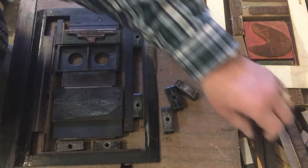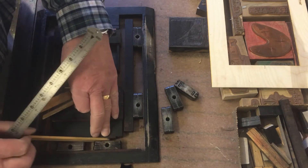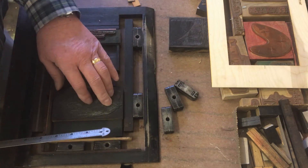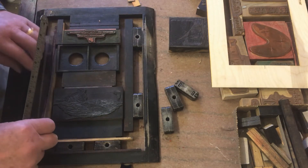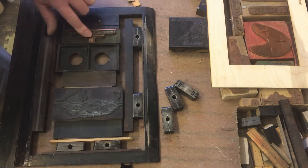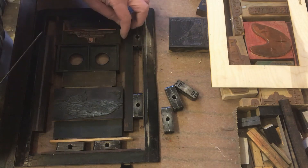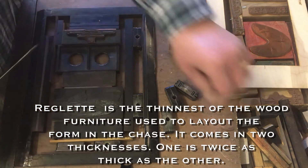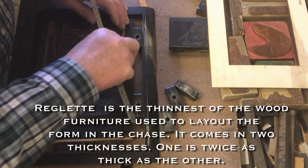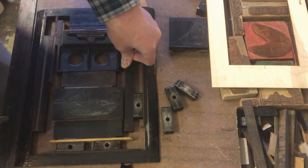I'll need another reglet — reglets are the thinner pieces of wood, and there are two different thicknesses. Now I need to space between this reglet and the cut, and between this side and the cut. This cut, which has the information that goes on the back of the card, is already in place on this side, but I have to space it on this side and that side.